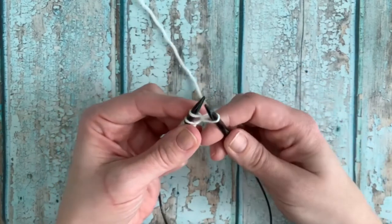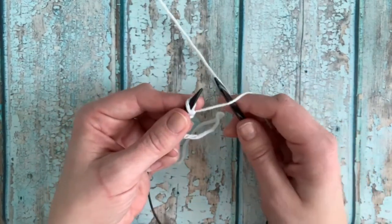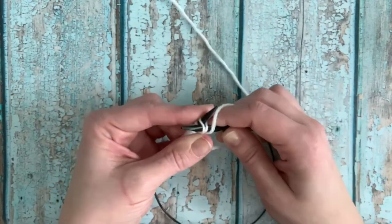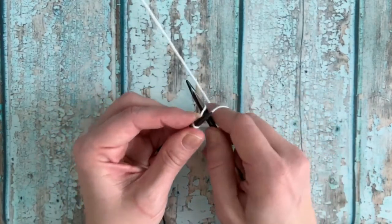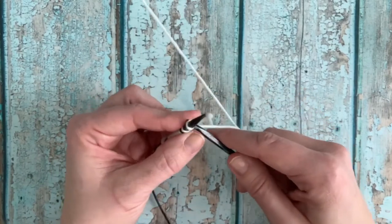When I'm doing this, I try not to pull these new stitches too tightly, especially when the next one I'm going to work is a purl, so that I have a little bit more space to insert that needle in between the two stitches. Try to keep this a bit loose — you don't need to have a death grip on your stitches.